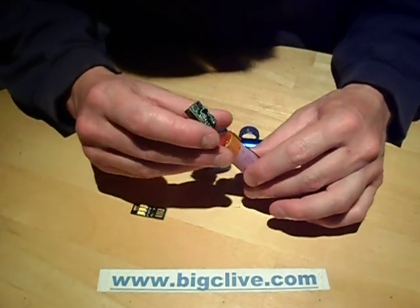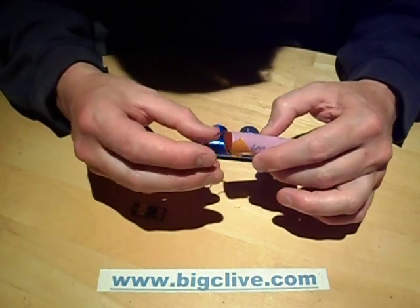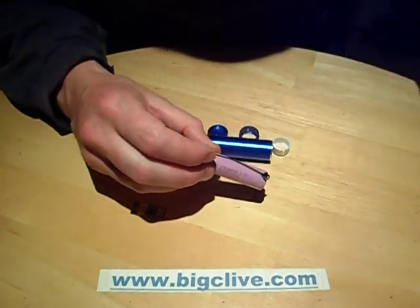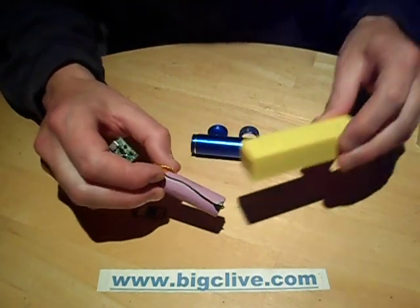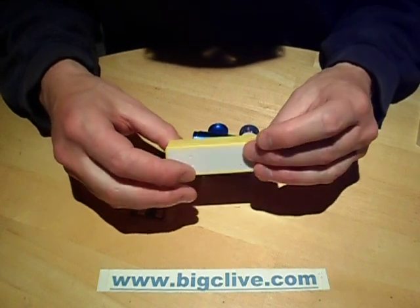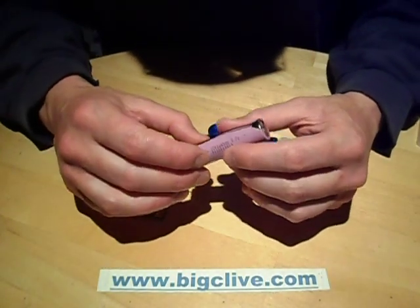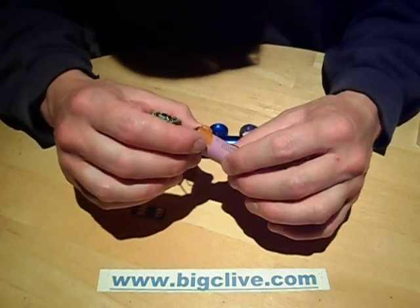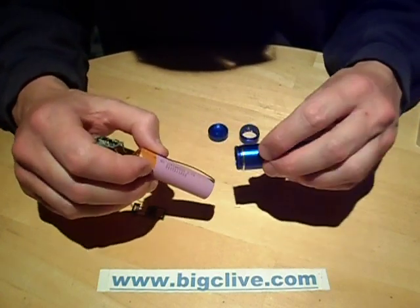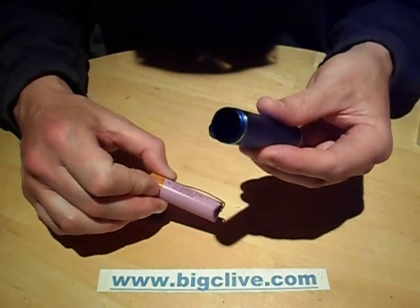USB power banks. This particular one is one that I got from a shop called TK Maxx. I tend to buy nice solar banks online from places like eBay or some of the Chinese suppliers like Banggood. But this particular one, it was a style I hadn't seen. I thought it was quite neat — a very small tube — and I wanted to see what size of battery was in it and how easy it was to open.